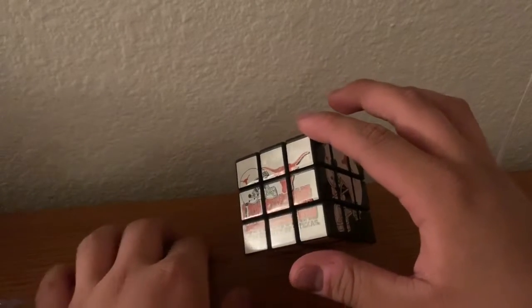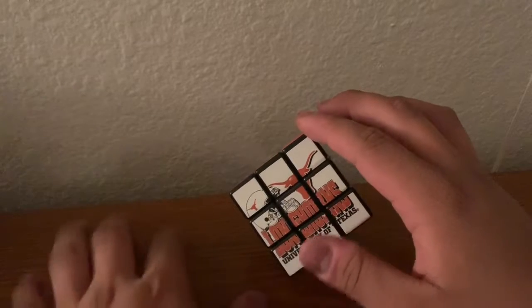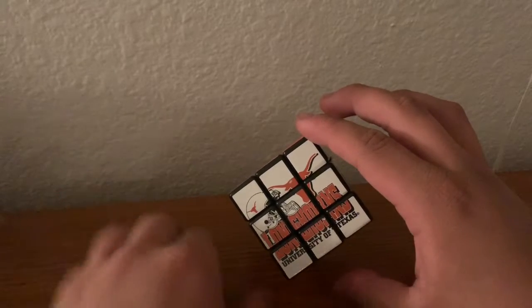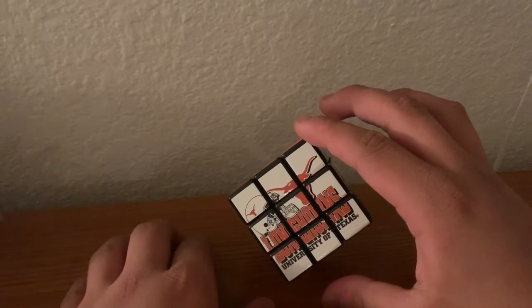Overall, pretty good cube — good souvenir cube. I will see you guys next time for another video coming up soon hopefully. Bye.